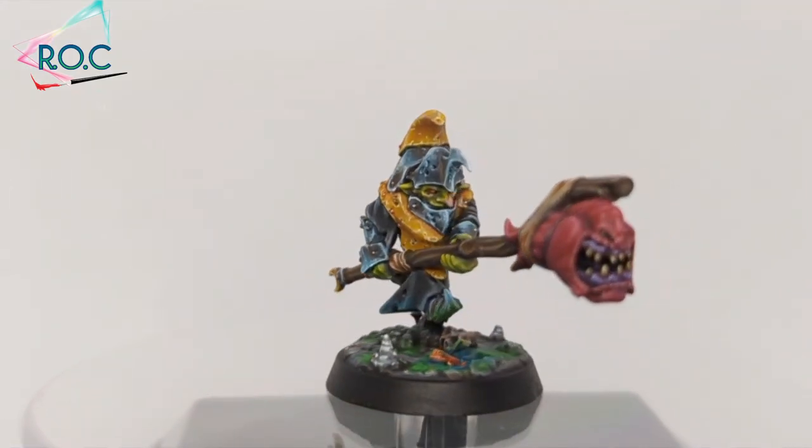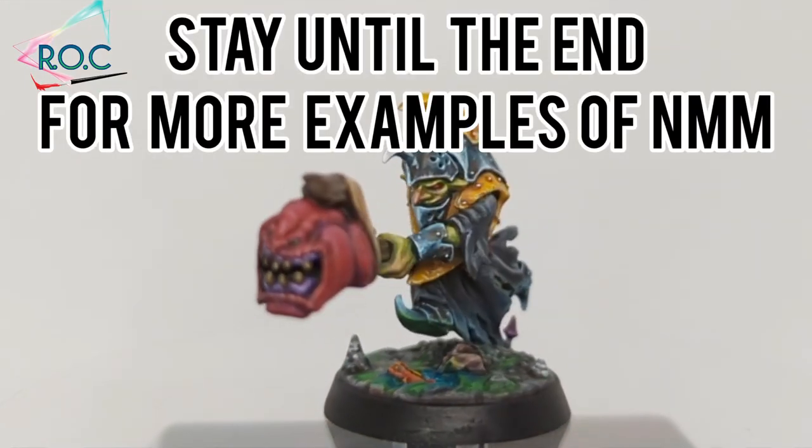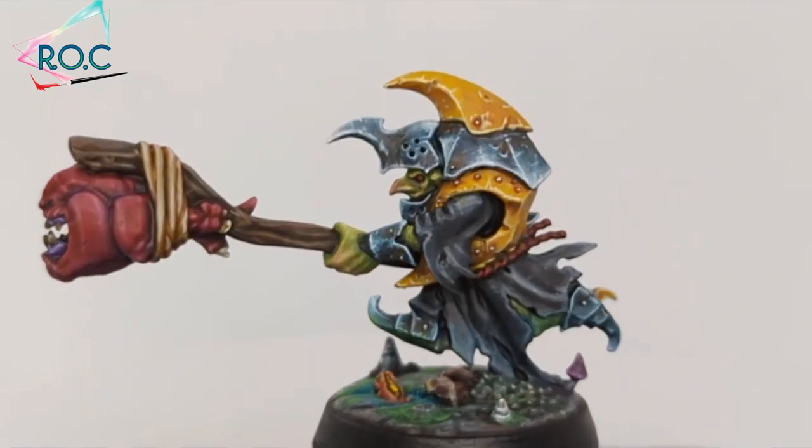Hi I'm Ricky and welcome to my realm of colour. Today I'm going to teach you my method of a quick silver non-metallic metal.